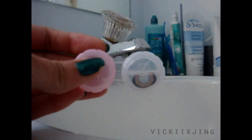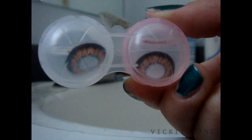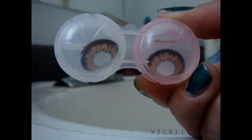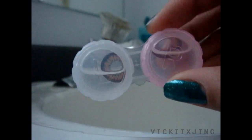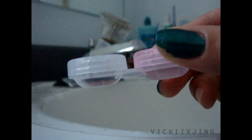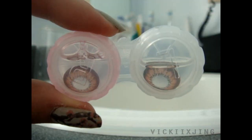This is the finished product of what it looks like when you've removed one lens from its bottle, and once you've removed the other one, they should both look like this. It's recommended to soak your contacts for a minimum of five hours before you use them to remove any excess concentrated sealing solution that came in the bottle. I tend to soak mine overnight so I don't have to wait too long.